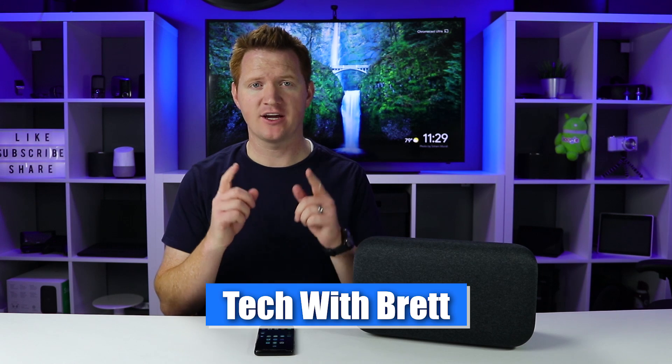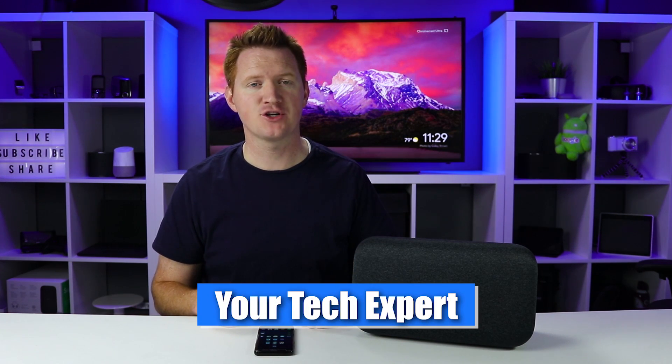In today's video, I'm going to show you how to play or mirror all the audio from your Android phone to your Google Home device. Hey everybody, welcome to Tech with Brett, where I help tech work for you.